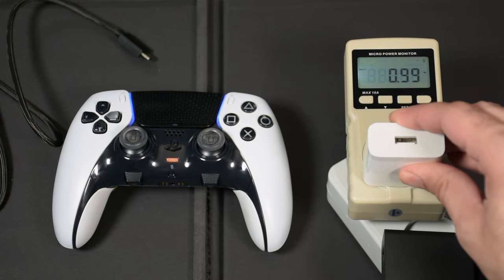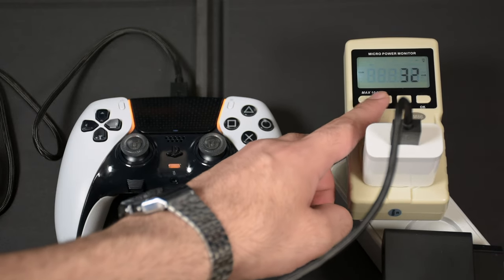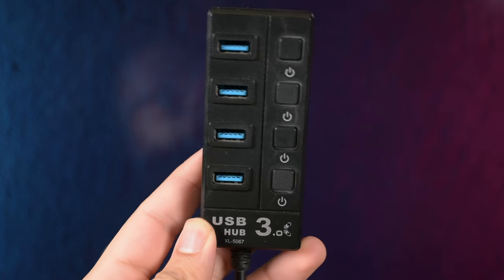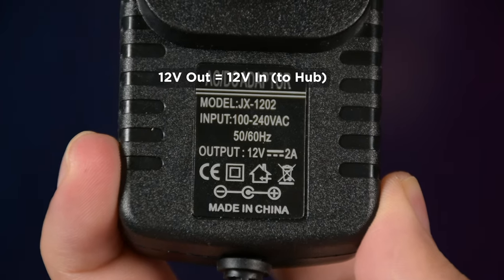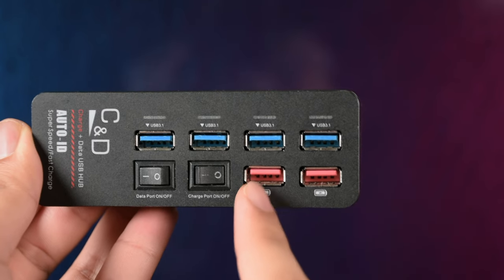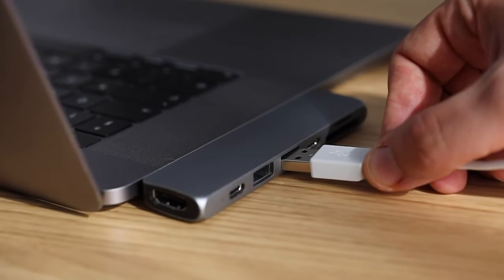Even if a charger is rated at 5V/3A, it's still safe. The max current is 1.5A on the DualSense Edge, but using a charger capable of higher amperage won't force that current into the controller — it will only draw as much as it needs. So voltage is the critical factor; current is adjusted by the controller itself. For USB hubs, check whether the power input is 5 volts. For example, a hub with a 12-volt input and fast-charging ports will kill your controller, because the only output is 12 volts — this happened to me once.